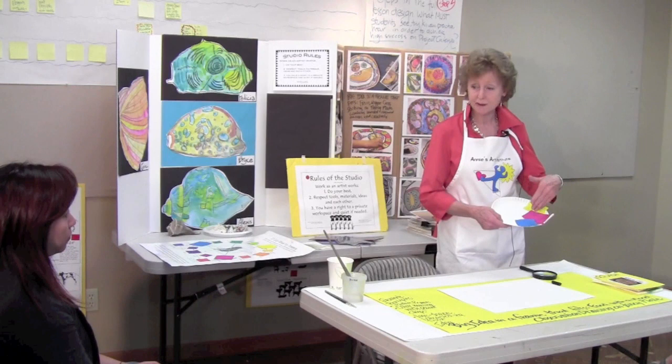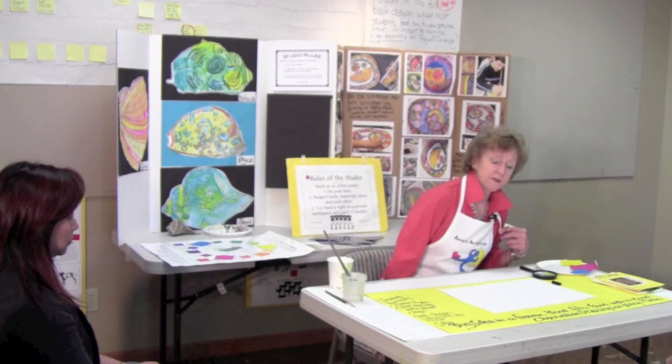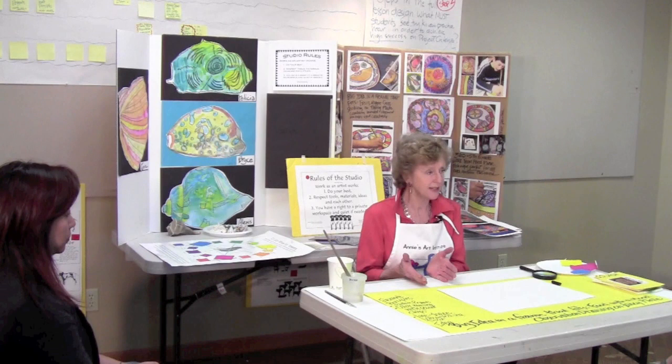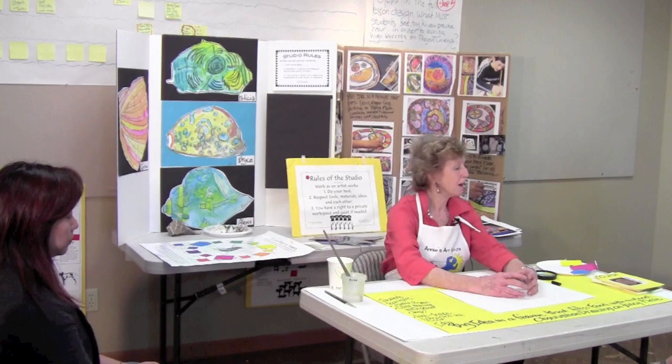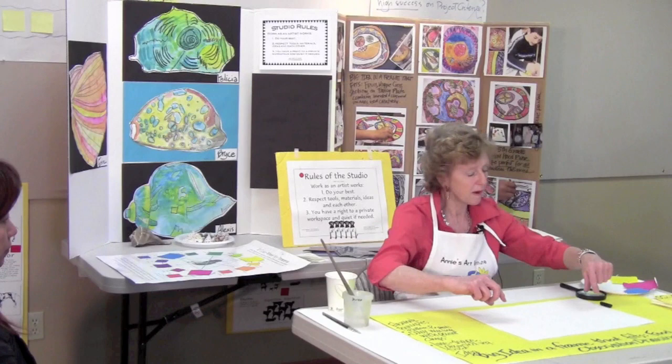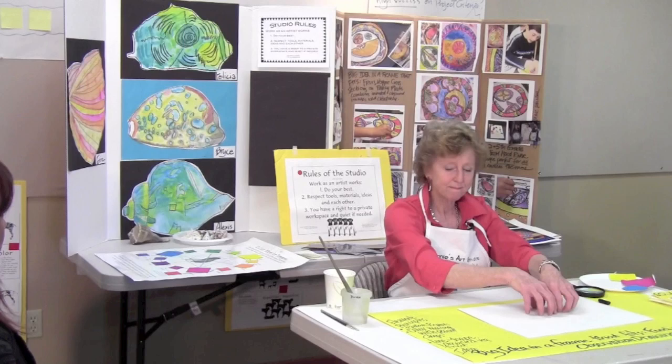This lesson is called 'Big Idea in a Frame That Fits.' My thought was that we could use art the way we use writing with main idea and supporting details. The main idea goes in the center — it might be a part of a plant, a face, or anything you've been studying. The frame around it has supporting details, and the frame fits the big idea. In this case, I'm calling it 'food with a mood on a fancy plate.'